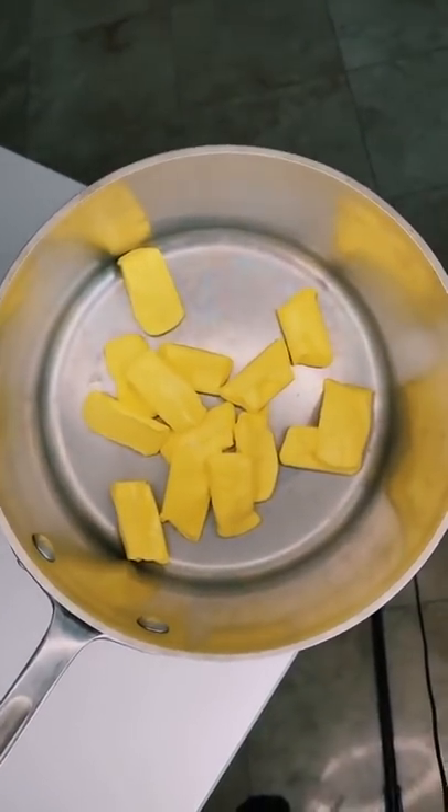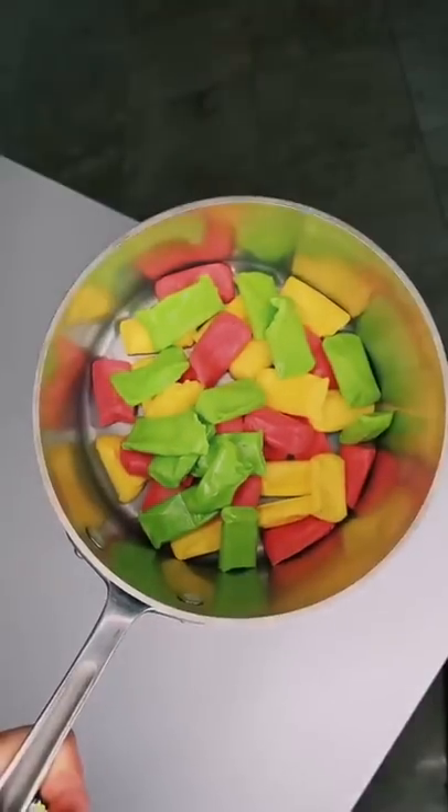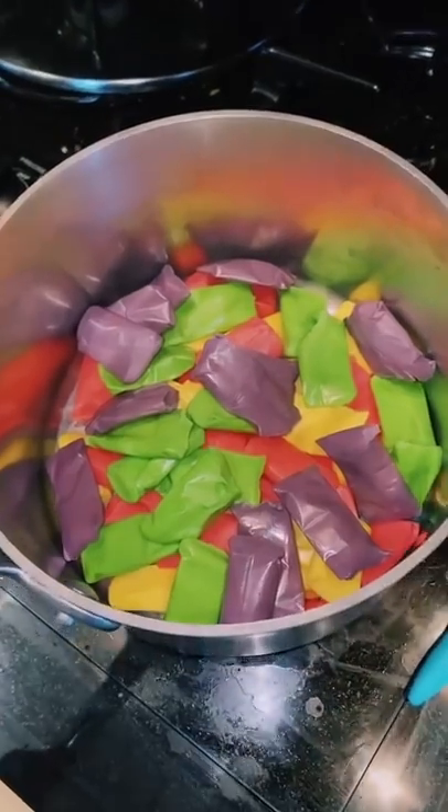We can all agree that yellow is the best flavor. It's SpongeBob and Patrick. Now we got plantain. All done. Now we'll put it on the heat and melt it.